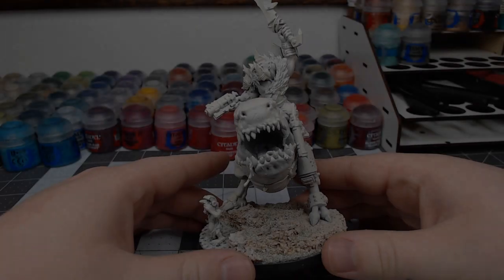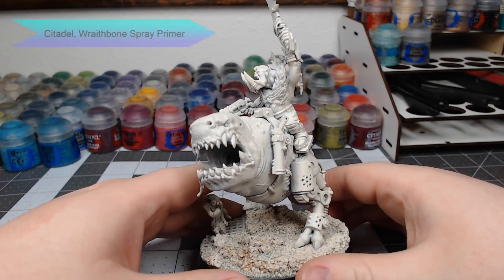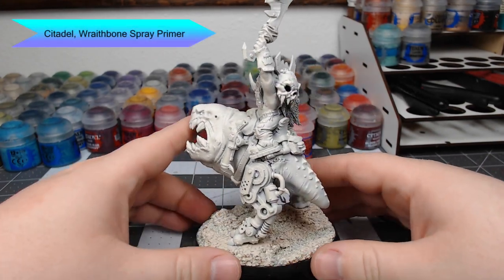Hey guys, welcome back. Sorry about that little mix-up with the orc — he got to the mic before me. Anyway, let's jump into this model.